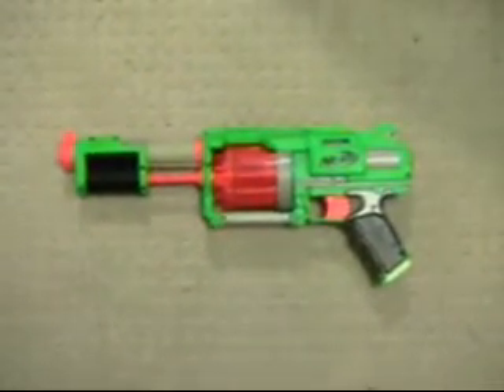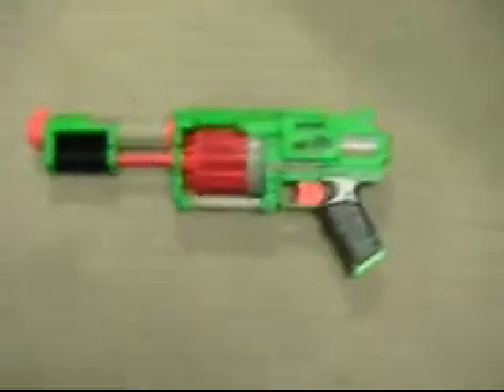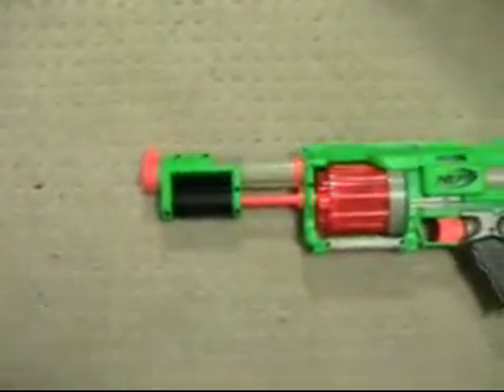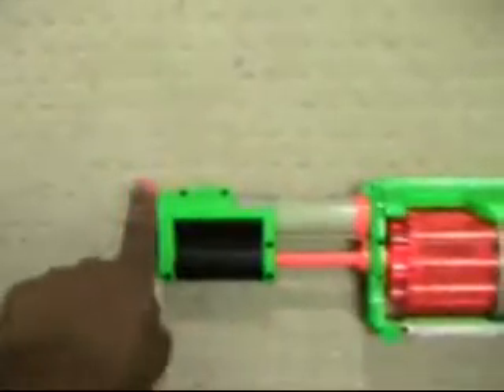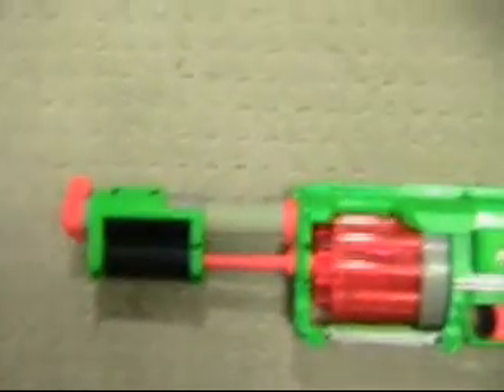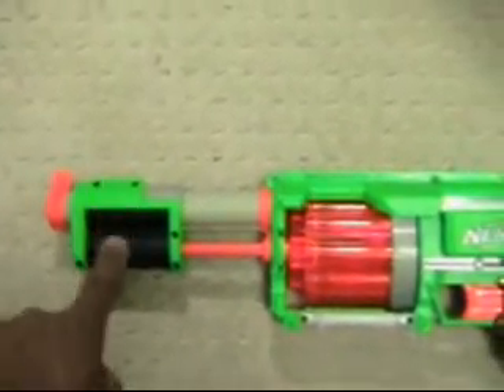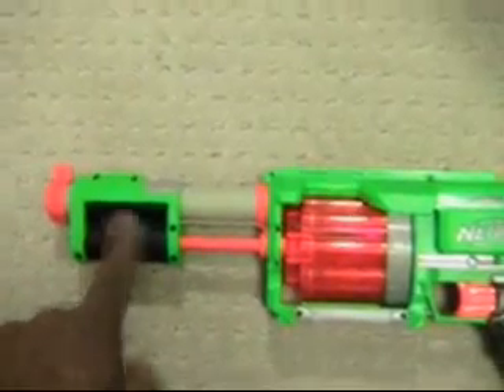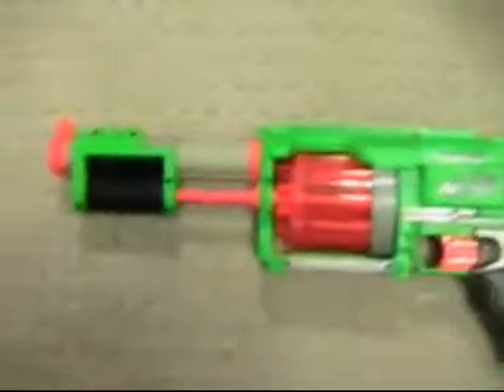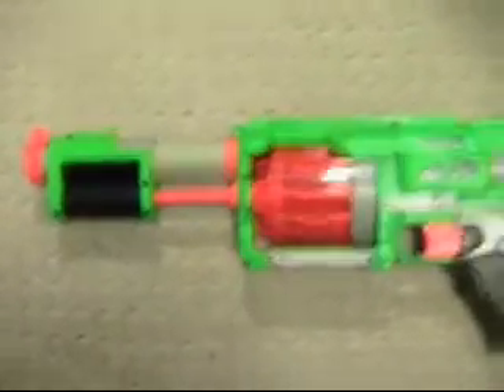Getting back to some of the improvements — the shotgun-style pump, besides looking cooler, also does two things. It makes the barrel longer, so you get better accuracy. And also, because your charging hand — the hand that's cocking the gun — stays on the front where you would have it anyway while shooting, when you cock, you maintain good control of the gun.